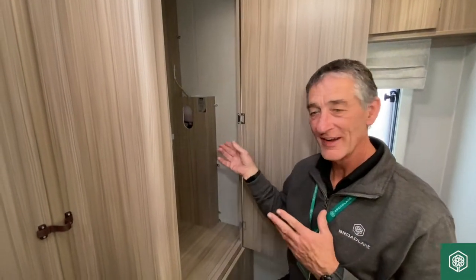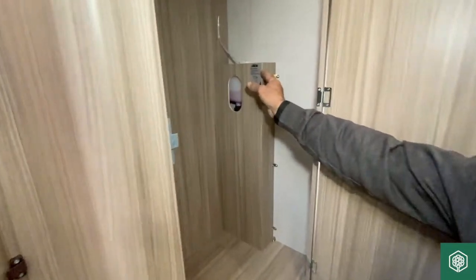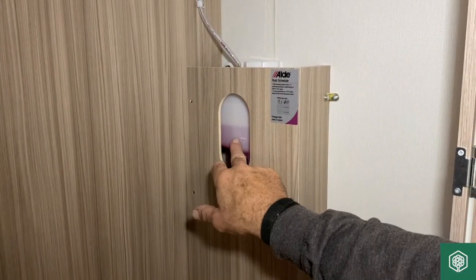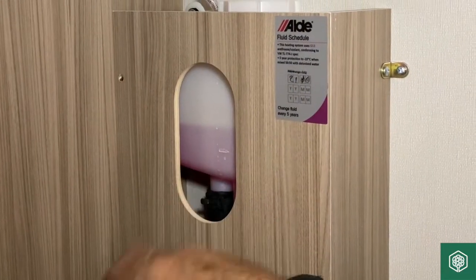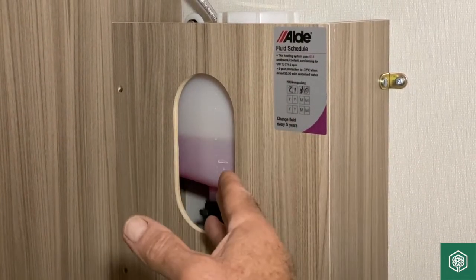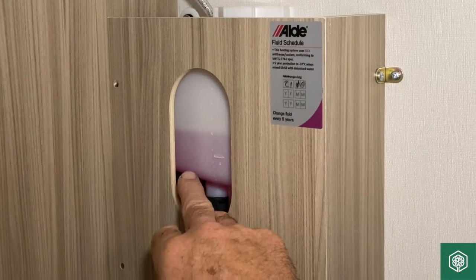The area being demonstrated right now is this Aldi reservoir tank. This is the fluid that gets circulated through the radiator system — there is a demonstration video on that particular appliance. But this is the header tank that you need periodically to top up.